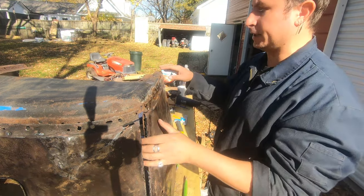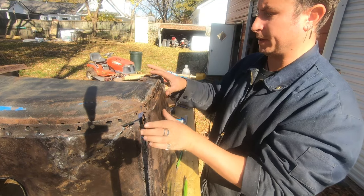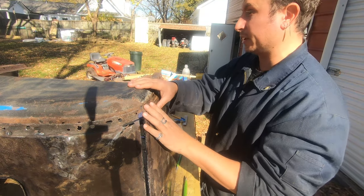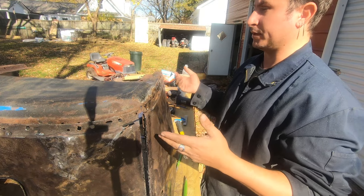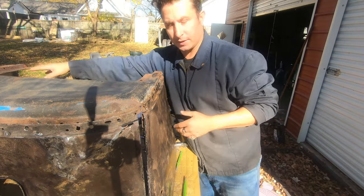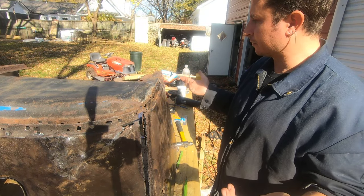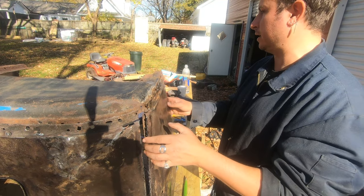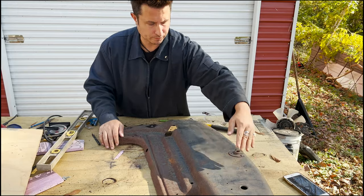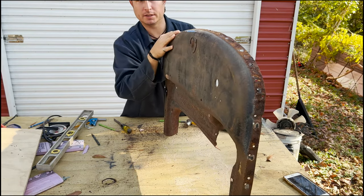I'm thinking we should go full nuclear here and just pull the firewall out. Stop focusing on what it was and trying to get it back. This is enough evidence that things are tweaked pretty bad. The bracing is attached here, so there's no reason to really trust the bracing anymore. But there's absolutely no reason - if we pull the firewall out, flatten this out the best we can, make sure everything is on the same plane, we can work backwards. I feel like we should just start working from what it should be. I don't want to take this off, but I do think it's the right thing to do.